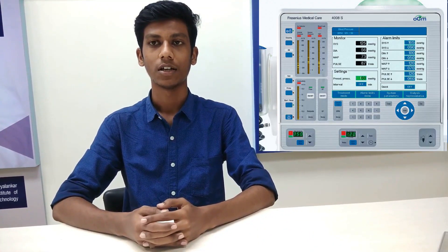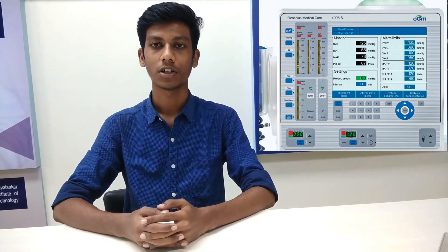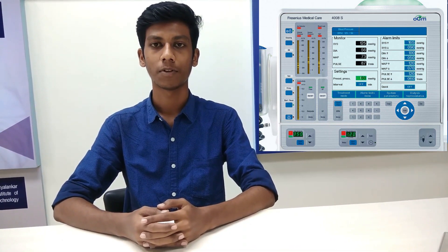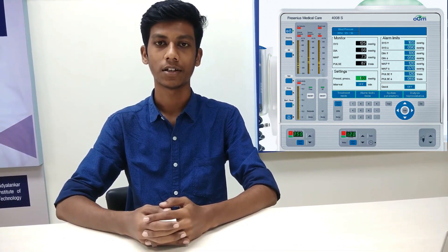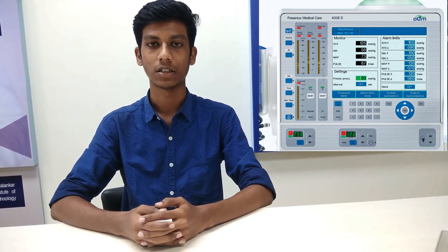During your dialysis session, detailed information will be shown on the machine monitor screen. Every function will be monitored including the pump speed, blood pressure, and dialysate temperature. Every check is designed to make sure your dialysis session is safe and effective. An alert will sound if anything needs attention. An alert may simply mean the machine needs to be checked or something needs to be adjusted.